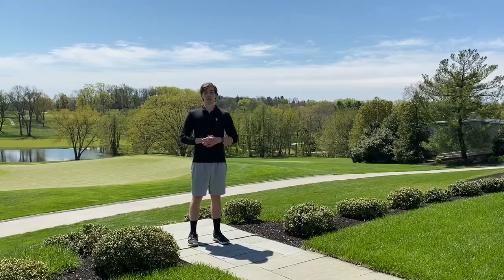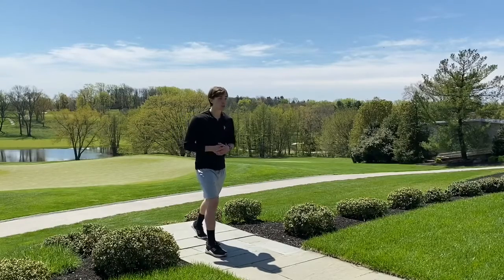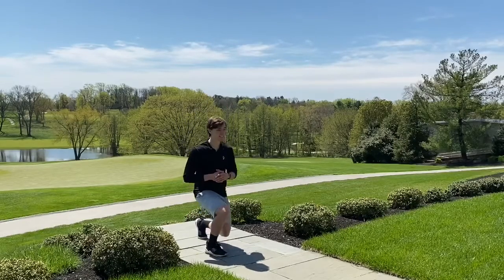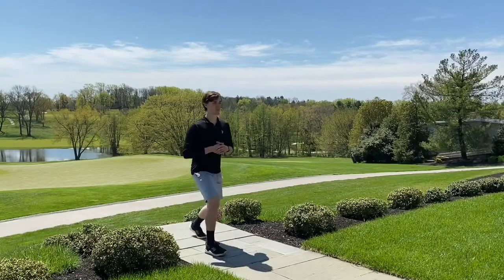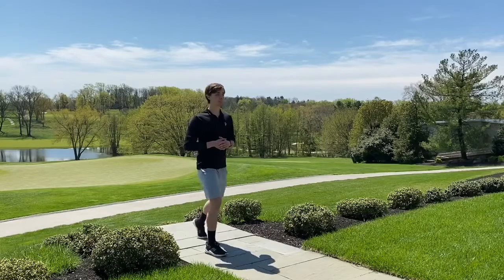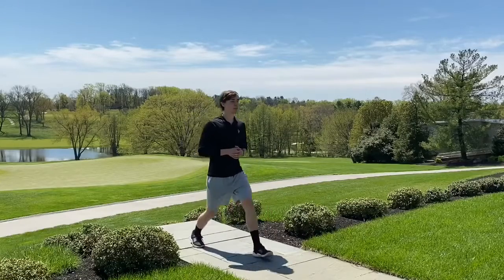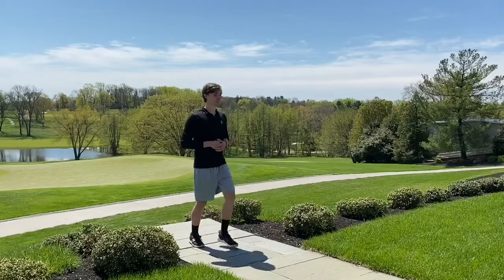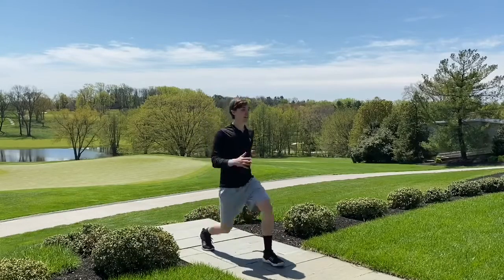So what we're going to do is start off with some lunges. It's up to you whether you want to do stationary lunges, touching all the way down to the ground and then all the way up, pressing through that lead leg. You can do alternating lunges, walking lunges, and you can add some upper body in there.